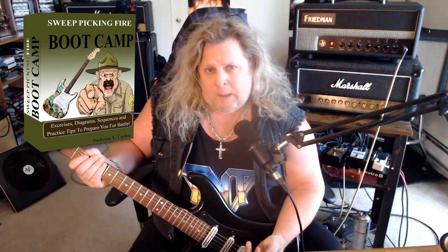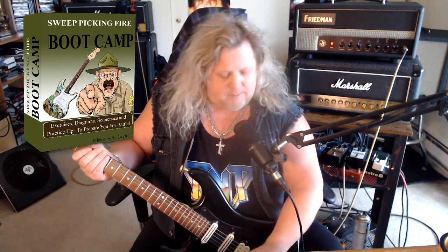The riff we're taking a look at will be tuned down a half step, so make sure and tune to E flat if you want to play along. Nothing too difficult here — there's a lot of chugging on the A string. Before we get going on the riff, make sure and check below for the tab in the description box, as well as my free sweep picking guide, Sweep Picking Boot Camp.